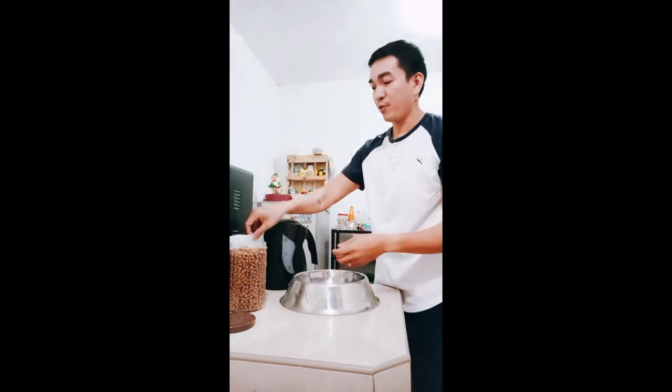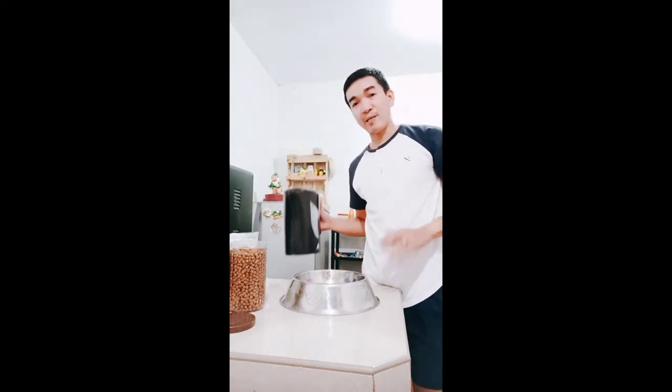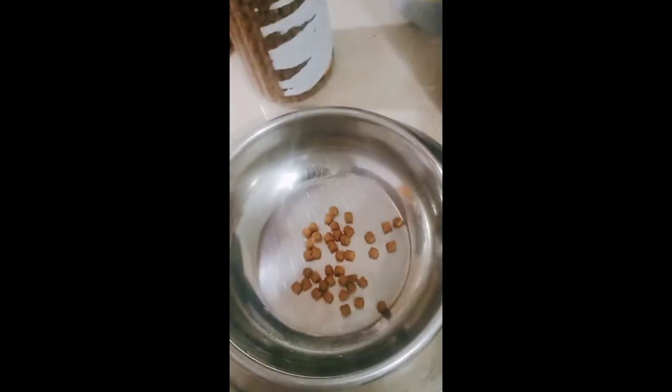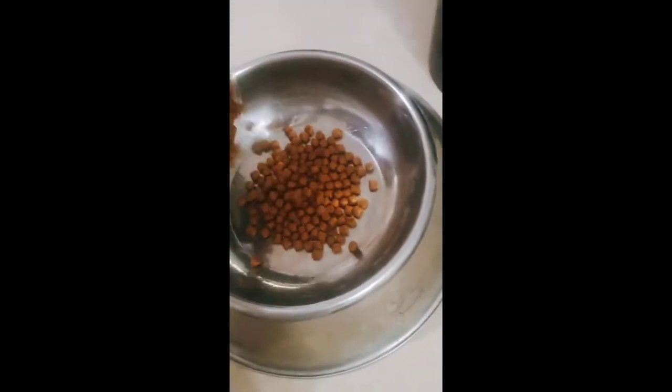Ito po yung pinakulong water. Gagamitin natin ito sa pagpapalambot ng dog food. Simulan na natin yung pagbababad ng dog food para mas lumambot, para mas kayang kainin ng 6 weeks old na puppy nating husky. Ibabad natin at ilagay na. Naglagay ako dito ng dog food — kinakamay ko na lang, tinatantya kung gaano kadami.